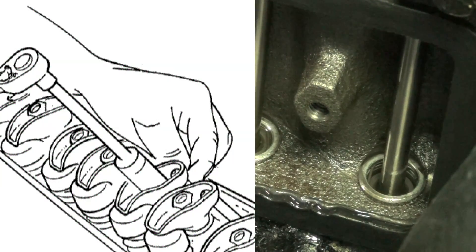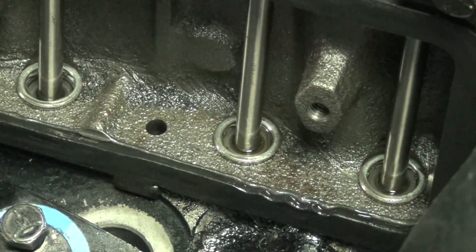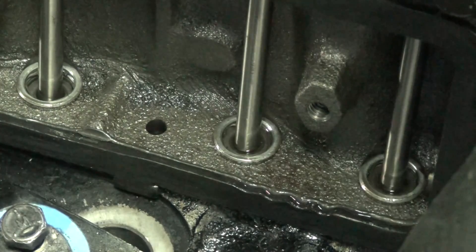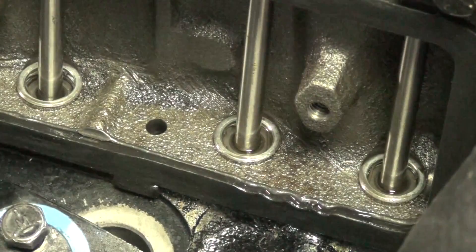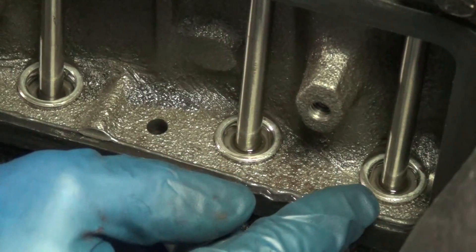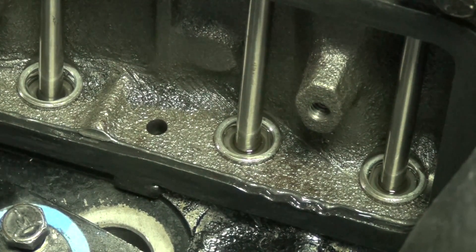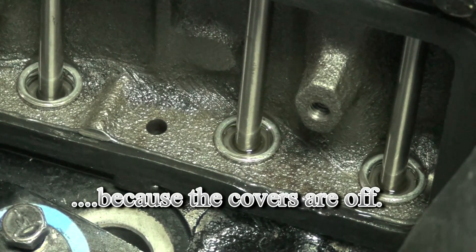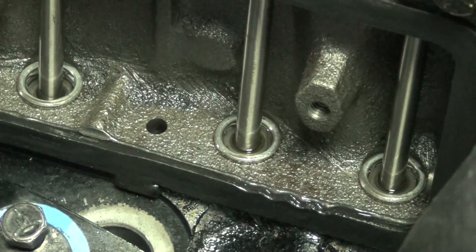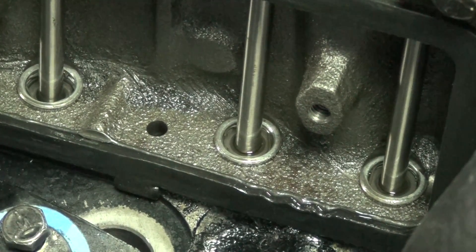Watch what happens as I loosen the nut on the top — as I loosen that nut, you can see it come up. So how do you know what the correct setting is? You spin it with your hand, and you tighten it until it kind of stops. With the cover off you can look at it and see that you're zeroed out. You get it zeroed out until it just starts to resist, and either eyeball it or use the spin method if the cover is on. You tighten it down until that lifter just starts to go down — watch the gap disappear. So that's the zero point right there.